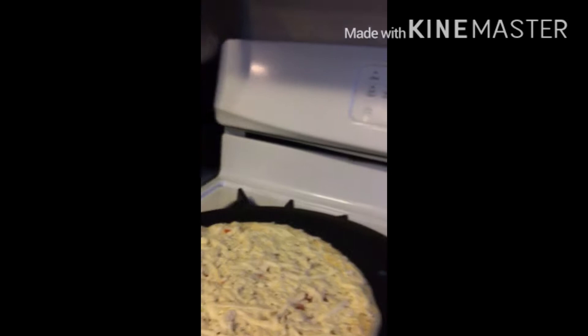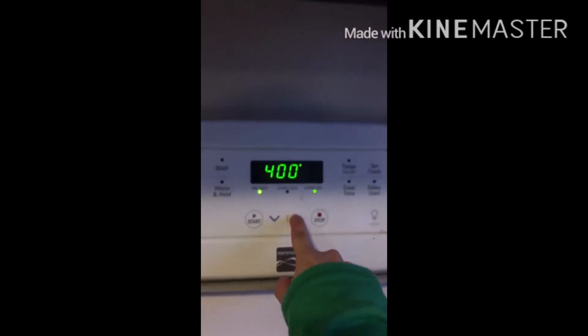Now you just have to set the oven for 400. You have to set the thing for 400.